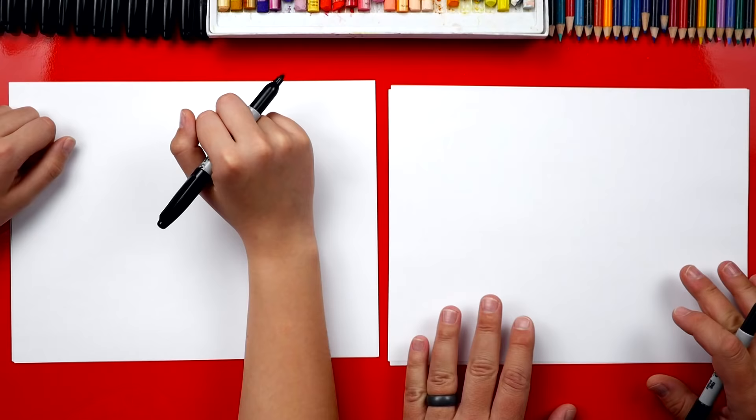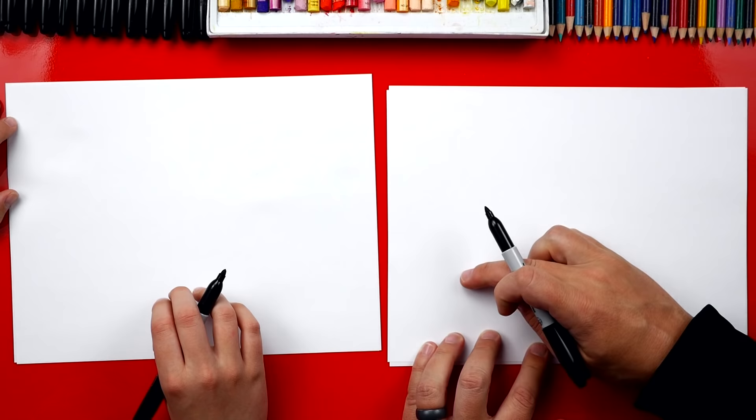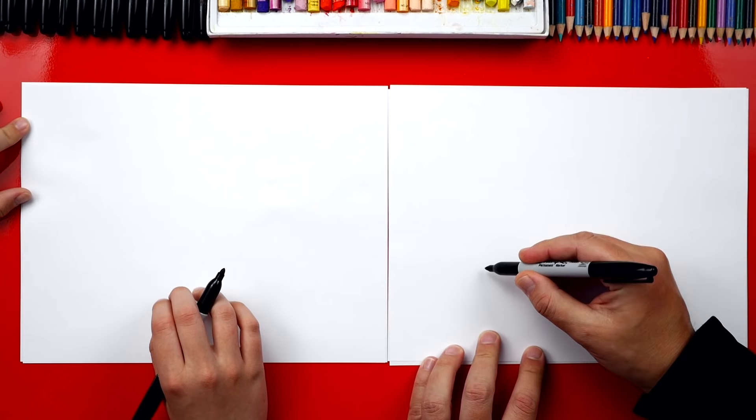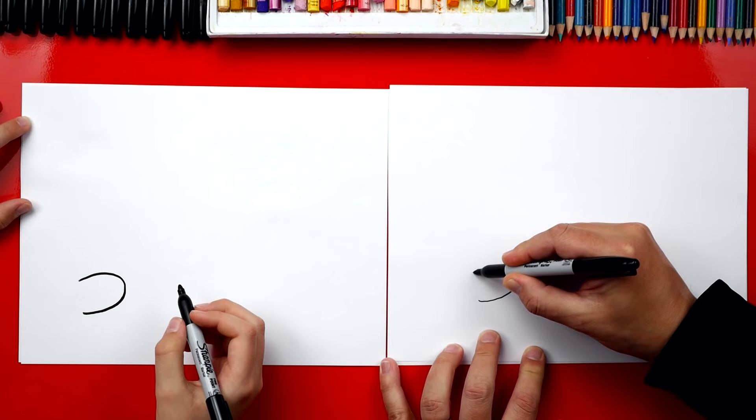We're going to start by drawing our scorpion's legs and the pinchers. We're going to start by drawing the pincher first. We're going to draw it right here in the bottom left of our paper so we have a ton of room for his body and his tail. We're going to start here and draw a backwards C or sideways U.